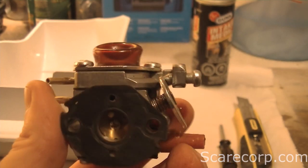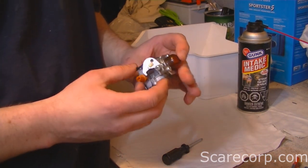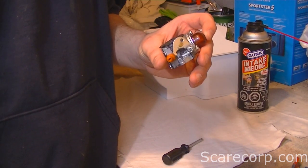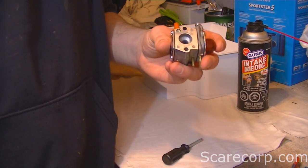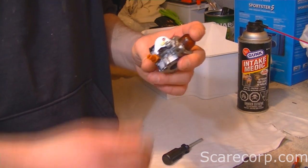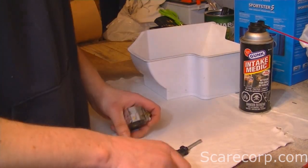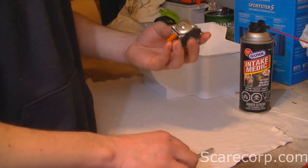When rebuilding a carburetor, the first thing you want to do is go to your local repair shop and see if they have a rebuild kit for your carburetor. Chances are that when you're repairing or cleaning it, you will end up wrecking something — especially if it's your first time. Some carburetors are pretty old or specialized and it's hard to get a kit. You want to lay out a nice clean rag and you can start with the top or the bottom.